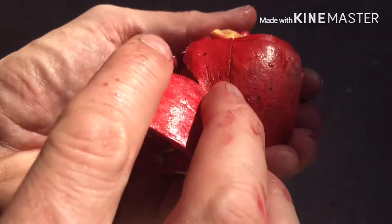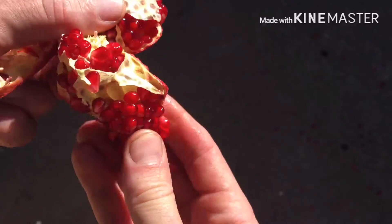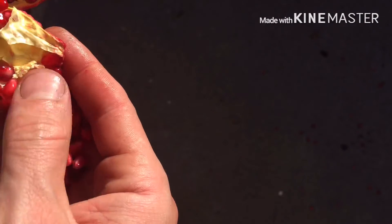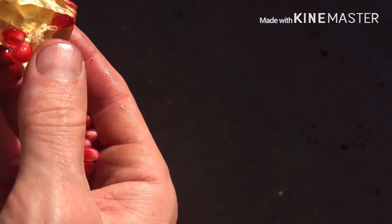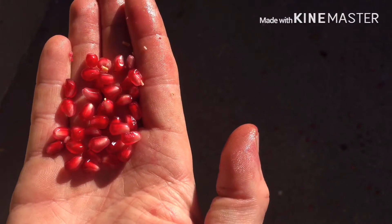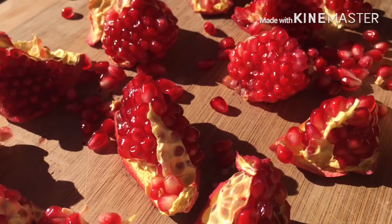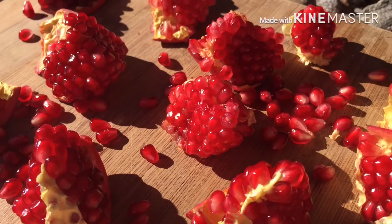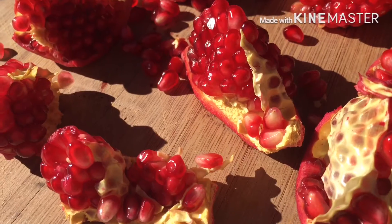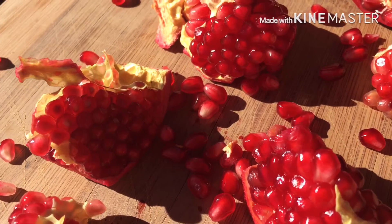Now you can either eat it straight from the shell, or collect all the seeds in a bowl to use in a salad, tabbouleh, couscous, yogurt, and so forth. This is the most practical way — all the beautiful pieces split open, ready to be used or eaten from the shell.